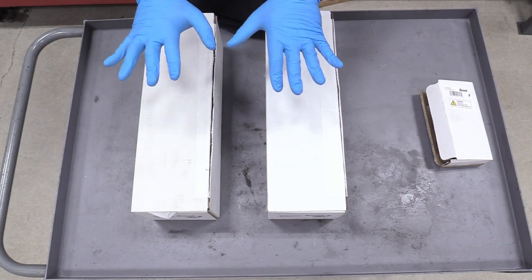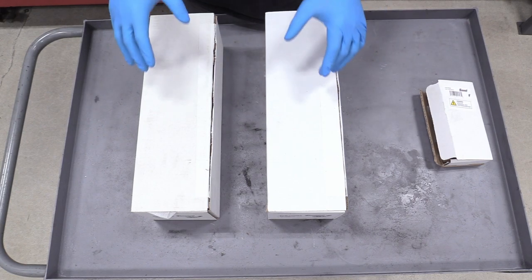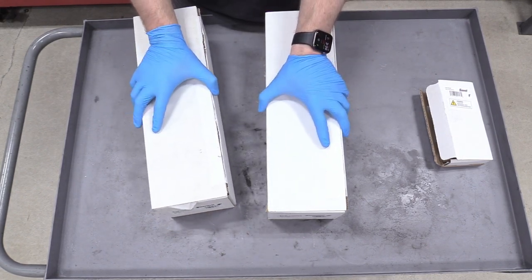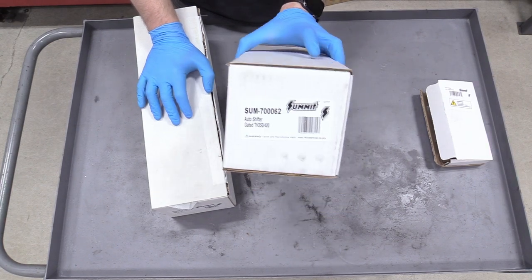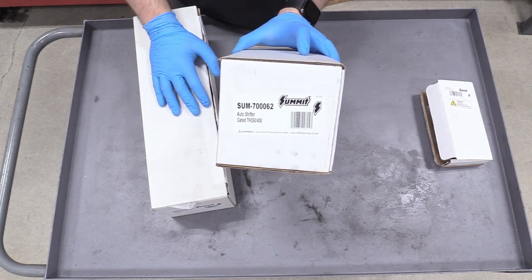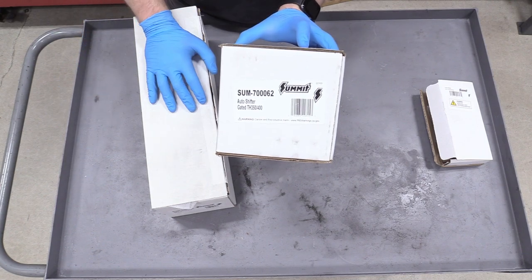Before we install our shifter, I'm going to build it and set it up how I want it so I can get the mock-up just right. I have our handle here sent over from Summit Racing — link is down below in the description. This bad boy is the actual gated shifter. This is where the magic basically happens — the mechanical means of shifting through your gears.